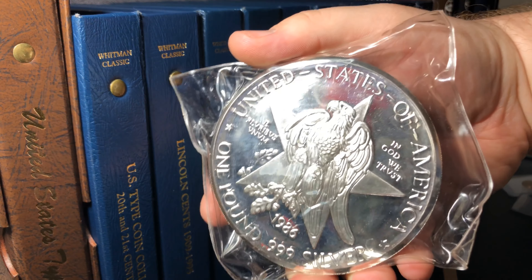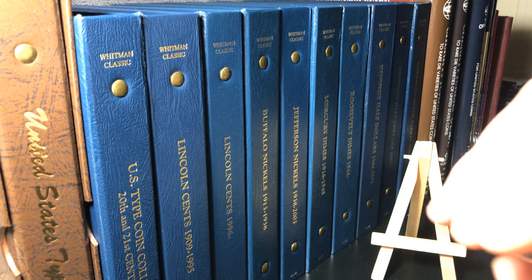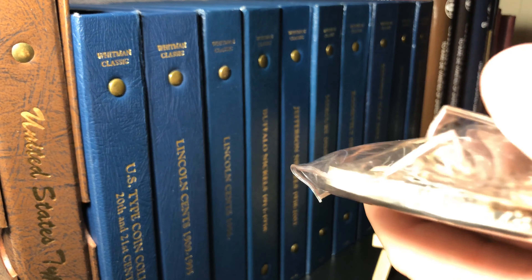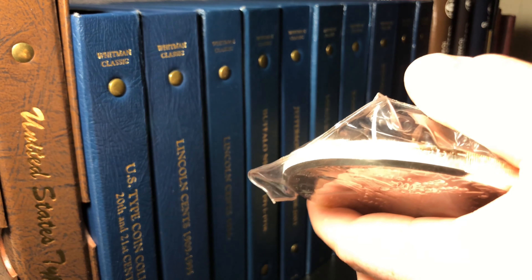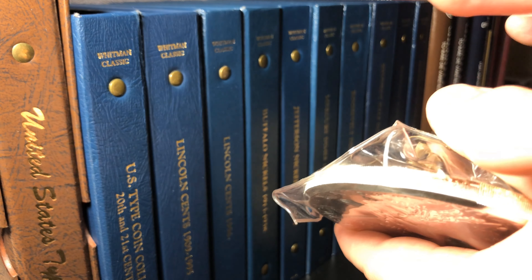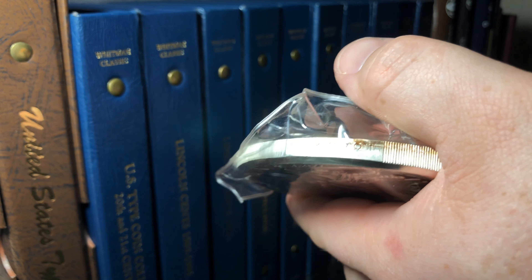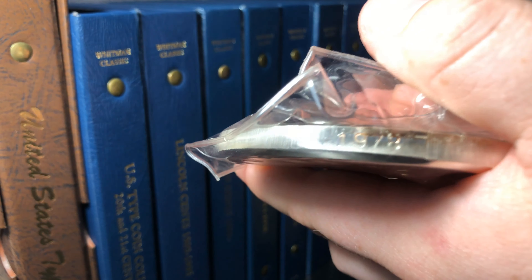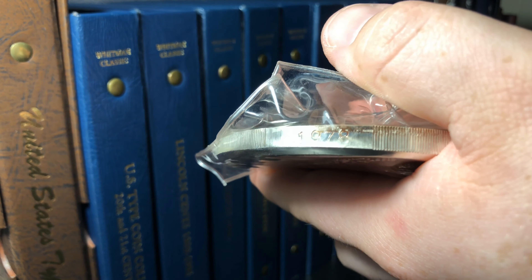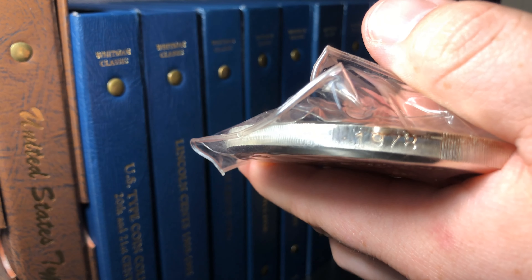Oh, one more thing I totally forgot — there's a serial number right here on it. Let me get it in focus so we can see it. There we go. The serial number is 1978 — one, nine, seven, eight. That is the serial number on this piece.